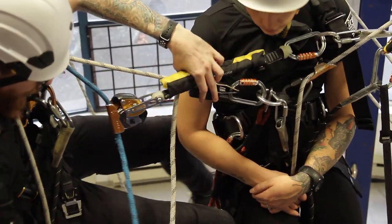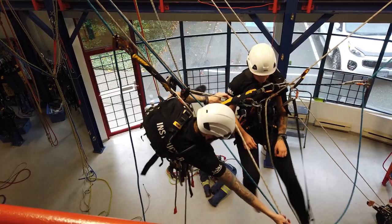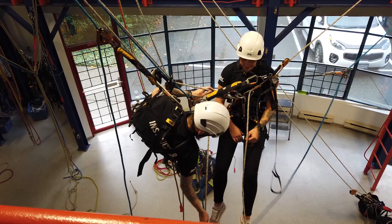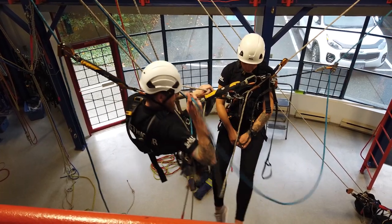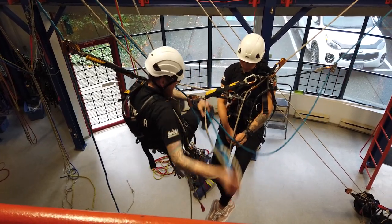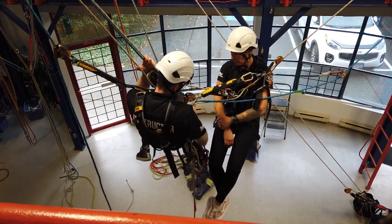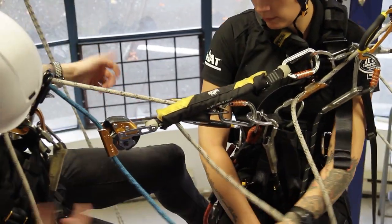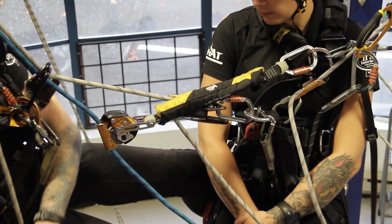Now dress those loop ropes. You want to know where they are at all times. The cleaner you can be in this rescue the better, so find your loop, clean it right up, get it off to the side, and just get your head right.